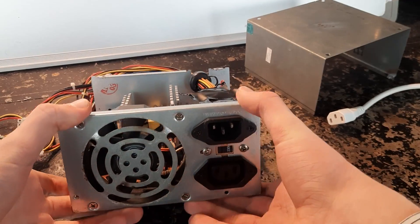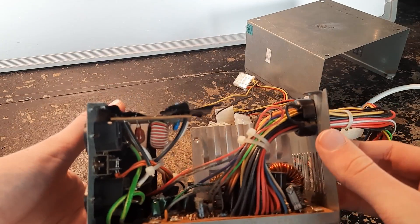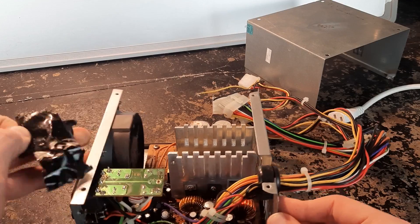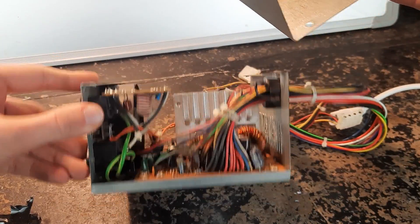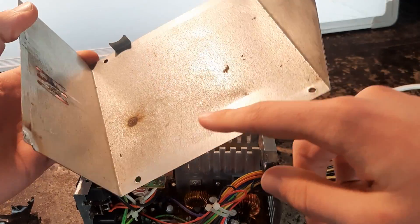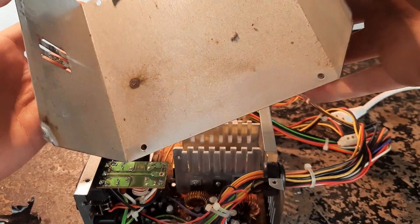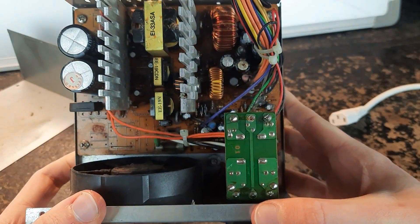What initially raised my concerns was that the input circuit board contacts were way too close to the top of the case. Whoever previously owned it did have a bad experience, and if we look inside it's pretty basic and doesn't look incredibly well built.